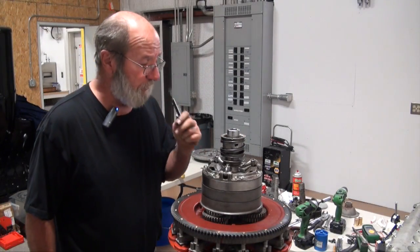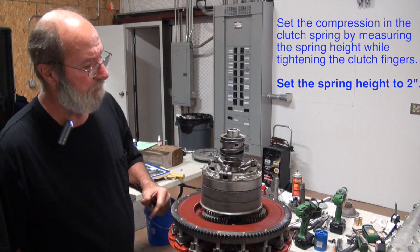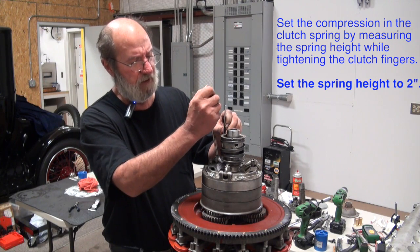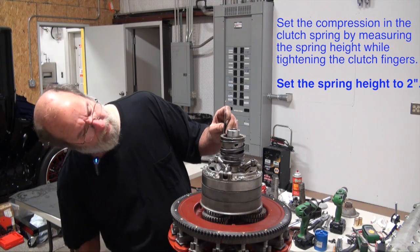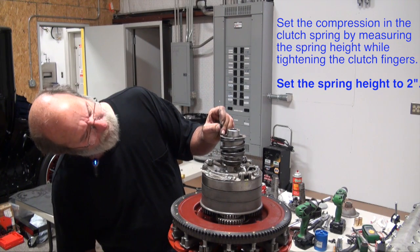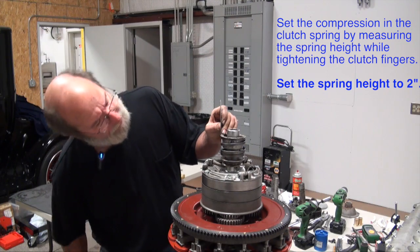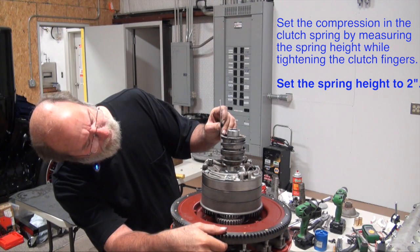So I'm going to set our spring height to two inches. There are two different measurements that people use — two inches on the spring height, and there is a measurement between the finger and the base of the sleeve shaft. I just use the two-inch measurement. I'm going to take these down evenly — come down and make contact, and I'll just do a half turn on each one and check where I'm at. They are almost two inches, so half a turn. Check it — that's two inches.